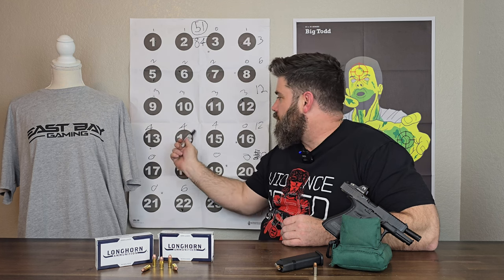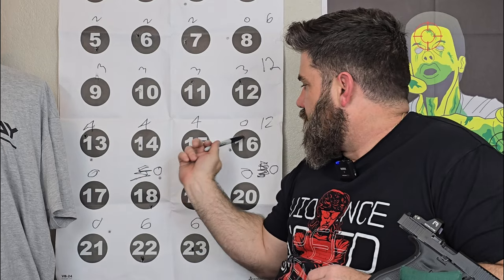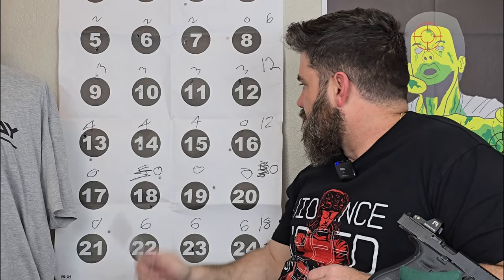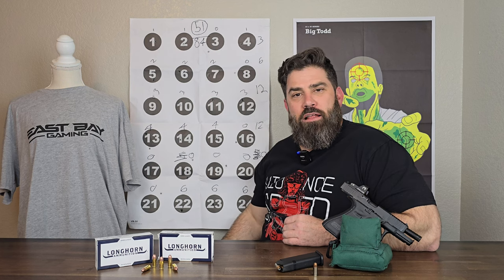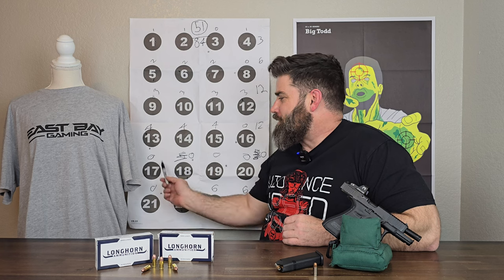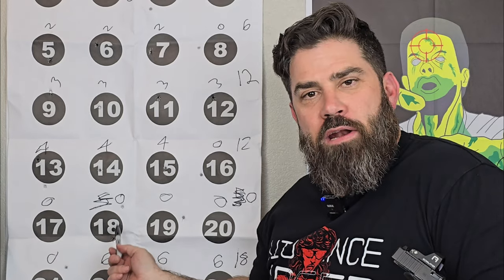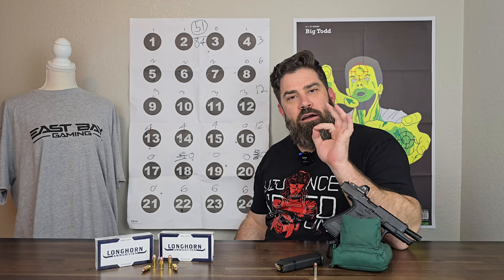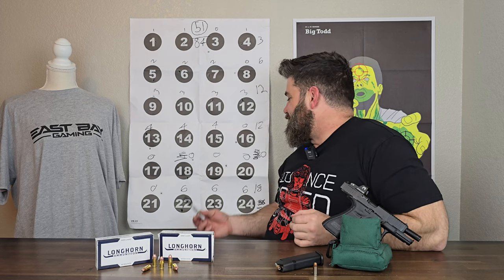Moving on to line four — this is where it started getting stretched out a little bit, at 15 yards. I got three and missed number 16, just barely off to the left. So that got me a total of 12 points. And then line five at 20 yards — zero. I thought it was five because of this one, but I went back and watched the footage. 19 hit here and 20 hit here. I don't know what happened with me at 20 yards — I guess if you're gonna try to rob me, you need to be at 20 yards away. I got zero.